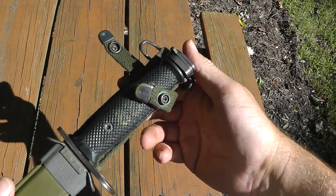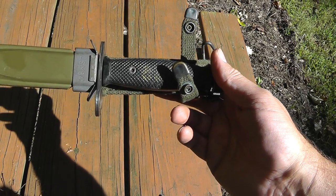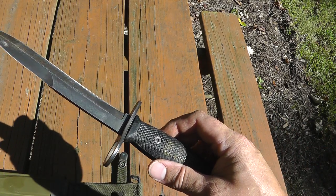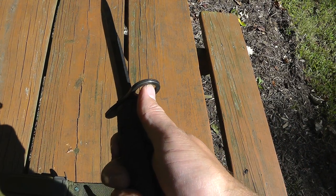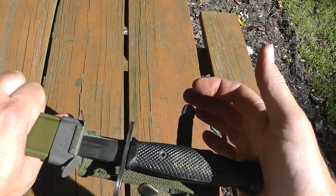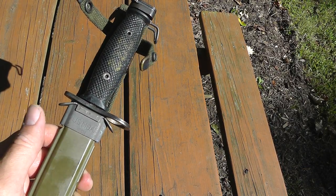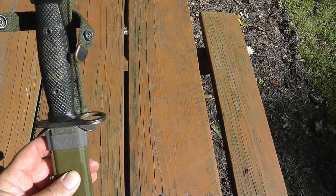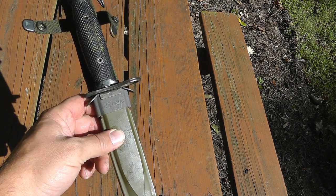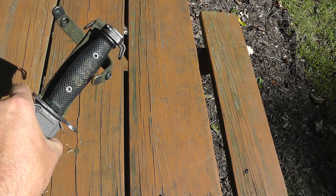And last, another U.S. bayonet — this is the M7 bayonet that fits the M16 rifle. It's got the large hole here. Lots of these have been made over the years and lots of them are around — you run across these a lot. Value on this in decent shape would be around $25 to $30, maybe a little more if it's in really good shape.